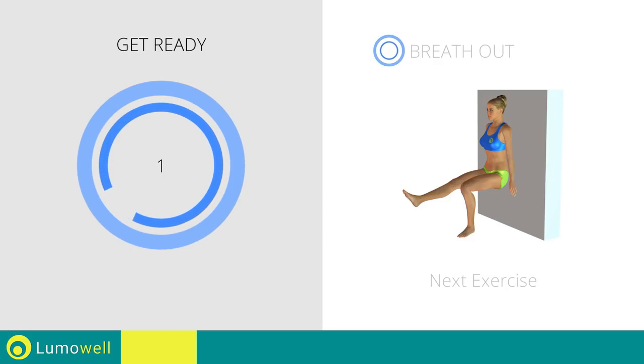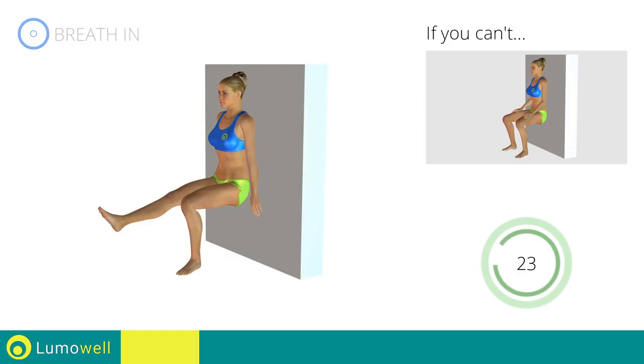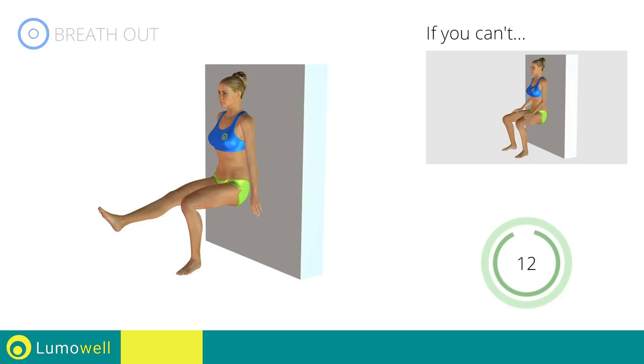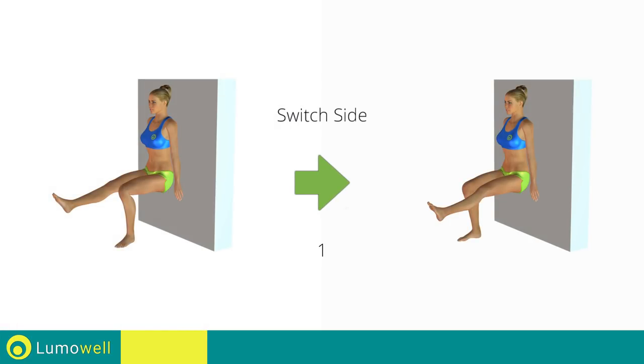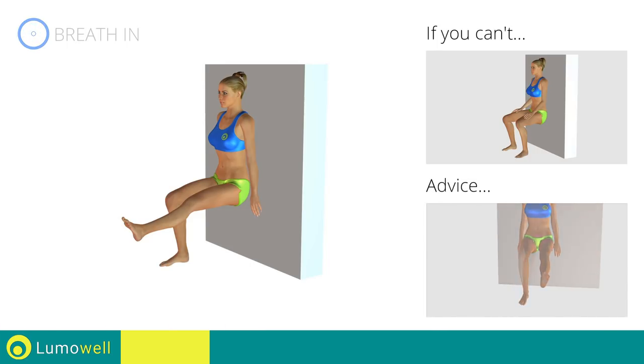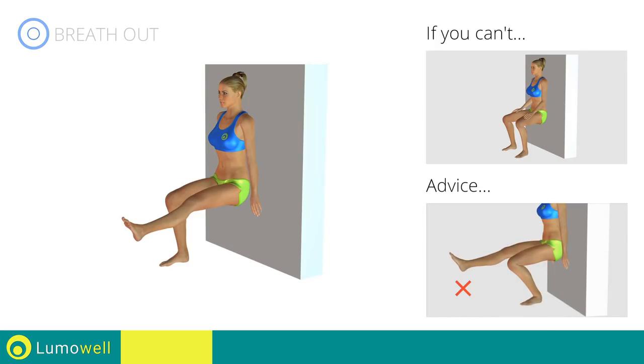3, 2, 1, go! If you can't, rest both feet on the ground instead of lifting one. Do not place your weight on your toes. The pressure should be placed on the heels. 5, 4, 3, 2, 1. Switch sides in the shortest time possible. Go! Do not rotate the bent leg inward or outward. The knee should be in line with the foot. The knee of the bent leg should not exceed the tip of the foot.